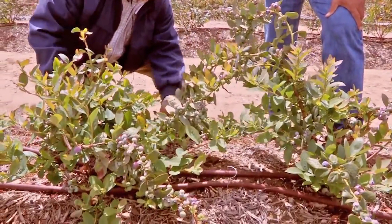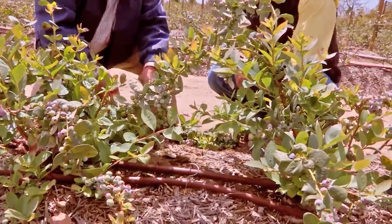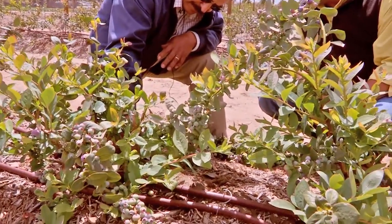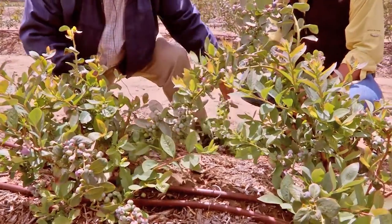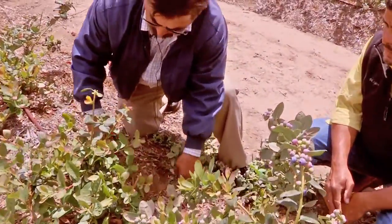Here's another one that's laying on the ground. Ramiro, this cane is fully 90 degrees from the plant — it's laying on the ground. So we're going to cut it off right at the attachment. We don't want any canes that are in that position, 90 degrees from the trunk.